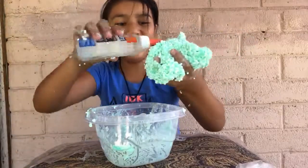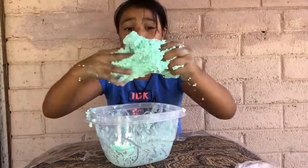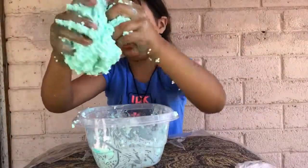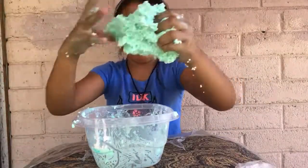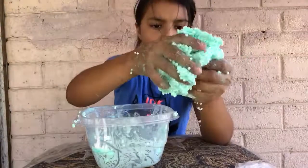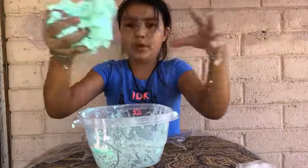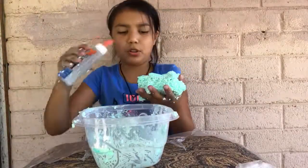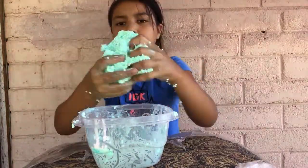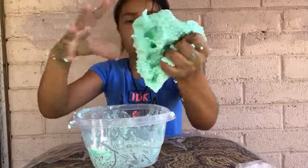Oh my gosh, it's pokey too! Okay, I'm going to do a pokey test right now. I just need to add a little bit more borax because it's really sticky. I thought this one was not going to work, but it takes a lot of activator to make it work, and this is actually more than I was expecting. I think it's supposed to be a little sticky, so I'm just going to add a bit more and mix it in. It's way cooler than I was expecting. Now it's not sticky anymore.